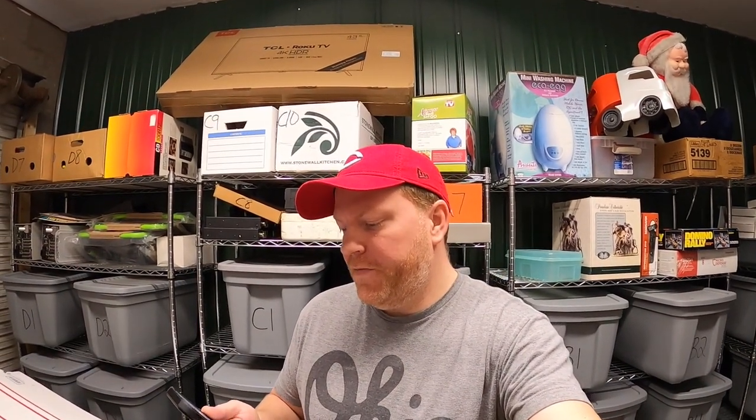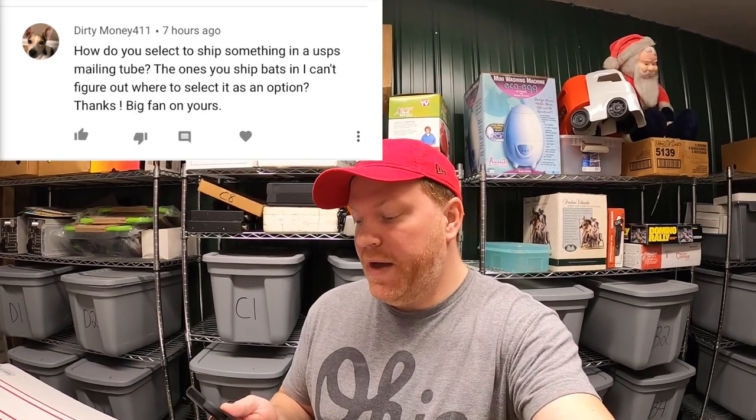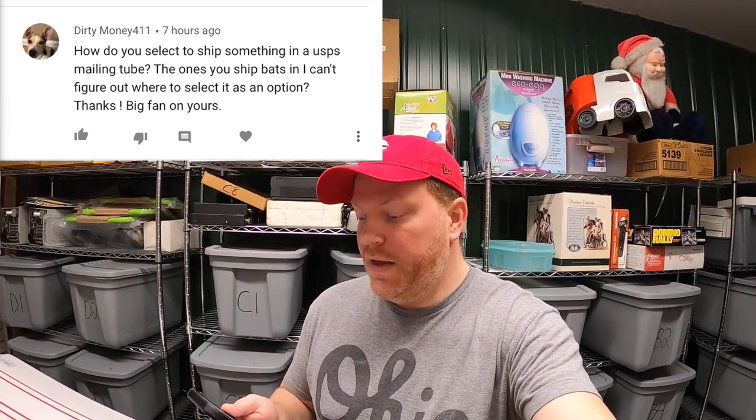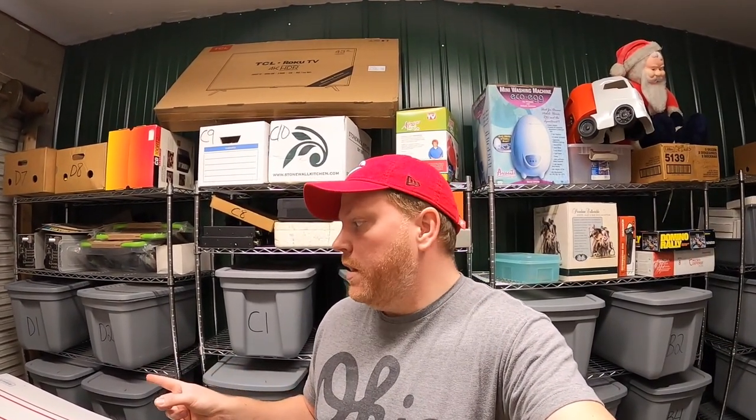It's Thursday morning. I only have three eBay orders to ship out, so I'm going to answer a couple of viewer questions. First is from Dirty Money 411: 'How do you select to ship something in a USPS mailing tube? The ones you ship bats in. I can't figure out where to select it as an option.' So when you go into eBay and you're printing your label, you get to select what it's going in — your own box, a USPS flat rate box, regional A, regional B, all those options. When you ship in one of those mailing tubes, you just put in the dimensions. The medium mailing tube is 36 by 6 by 6. Just put that in the dimensions. There's no option to select the actual mailing tube — just put that in and you'll be good to go.